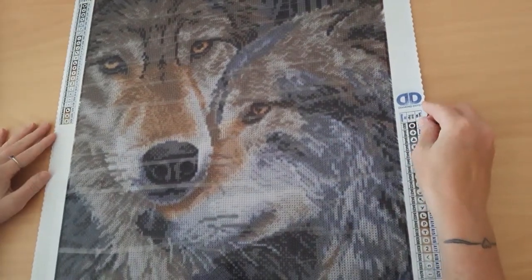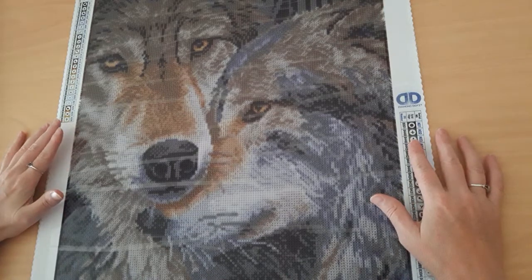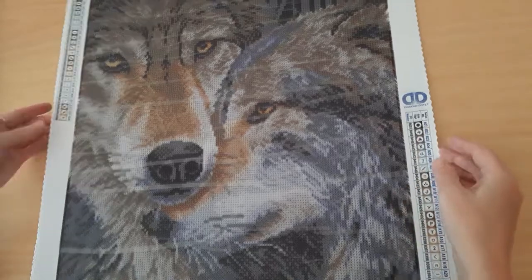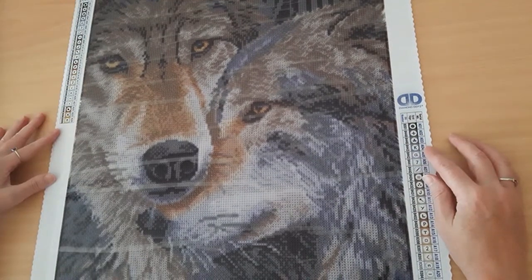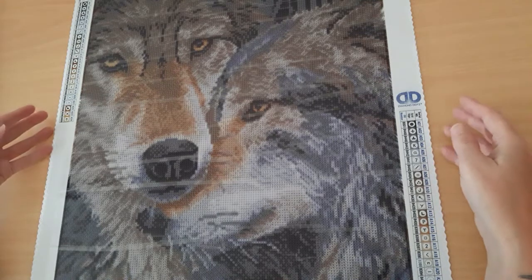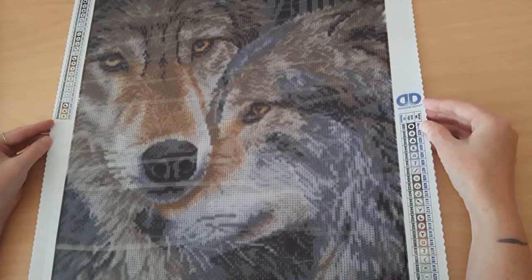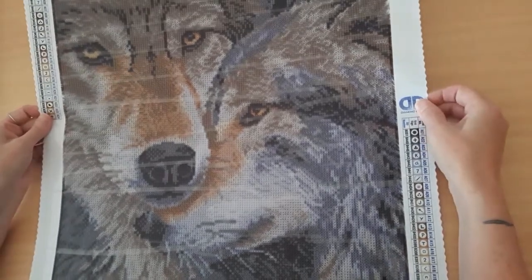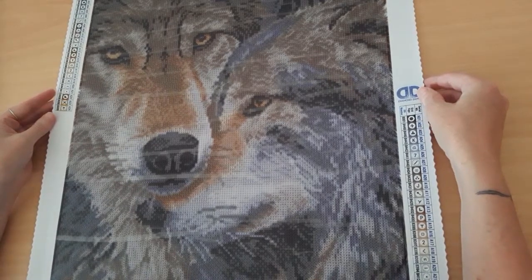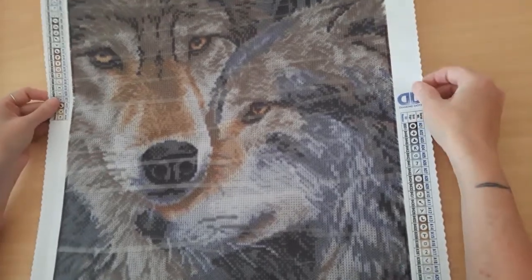Moving right along, I want to show you a diamond dots called Muzzle Nuzzle, and yes I do have two of them. I wanted to show you what the canvas looks like as well as the finished product. The actual design size is 42 by 47 centimeters. It is a full drill, full round drill, and I think this is absolutely stunning. I'll show you the canvas and then the finished product, and at the end of this video I will show you it framed, so stay tuned for that one.